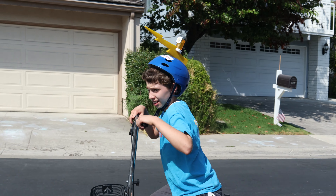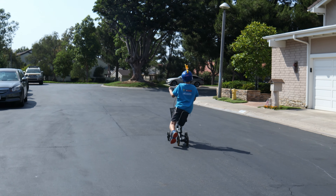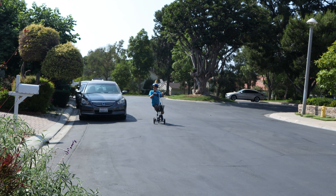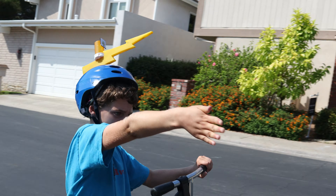Five, four, three, two, one. Let's go! Coffee bowl. Let's go! Up to the air.